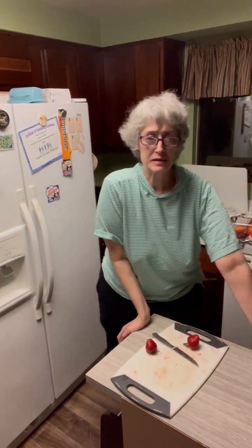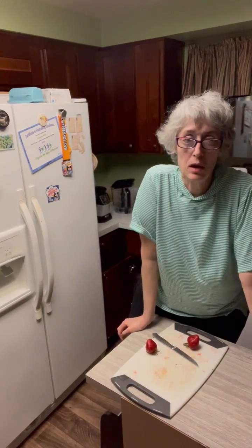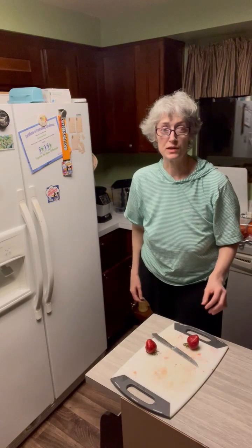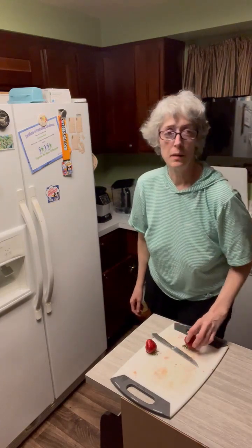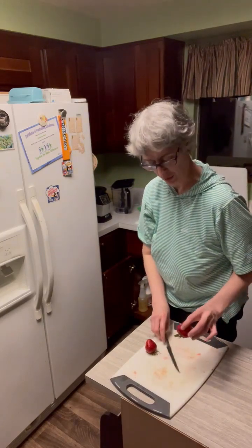So today we're going to be practicing with some flowers. This is something I've been trying for a few days now because it's kind of a harder one to do. But if you use the back of the knife instead of the blade side, it gets a little bit easier.